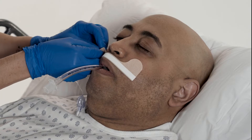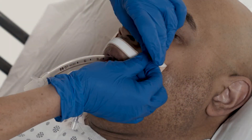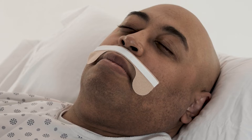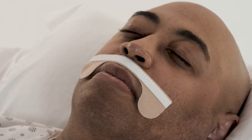Remove the liners remaining on the base at each cheek. For patients with a small face or an injury on the cheeks, apply the base tabs down.